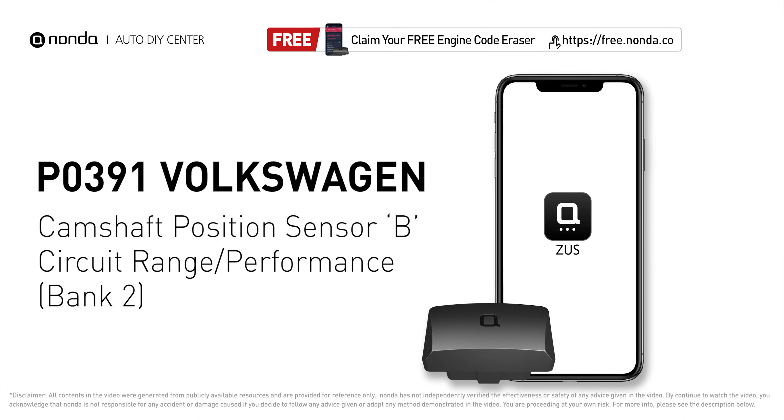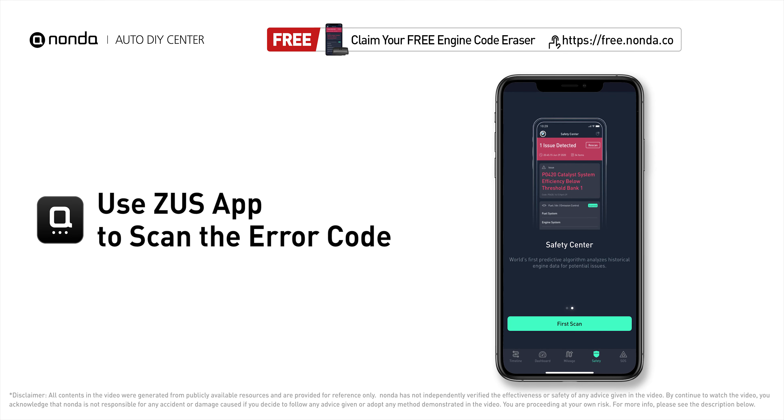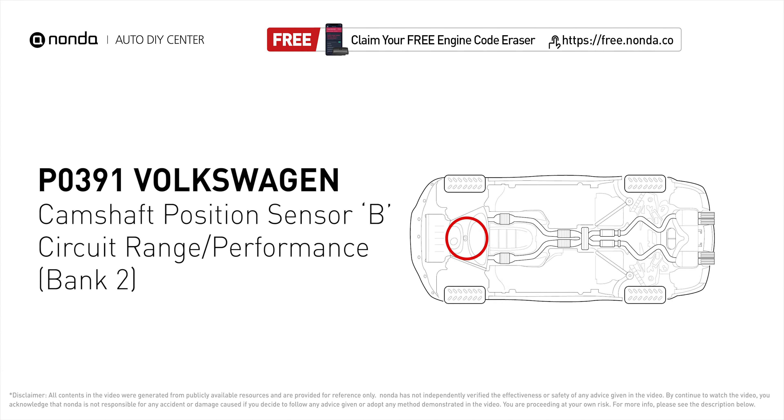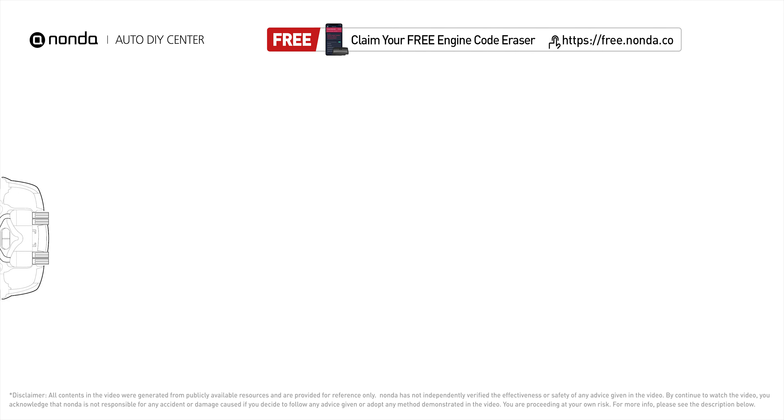This P0391 repair video is dedicated to Volkswagen drivers. If your Volkswagen is getting a P0391 error code, this video is going to show you two practical solutions to fix the error code at home. Use the Zeus app to scan your vehicle and see the error code P0391 — it means that the engine control module detected the engine camshaft position sensor circuit is not within specifications.